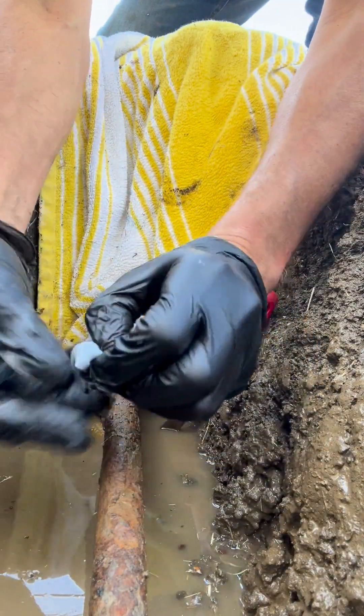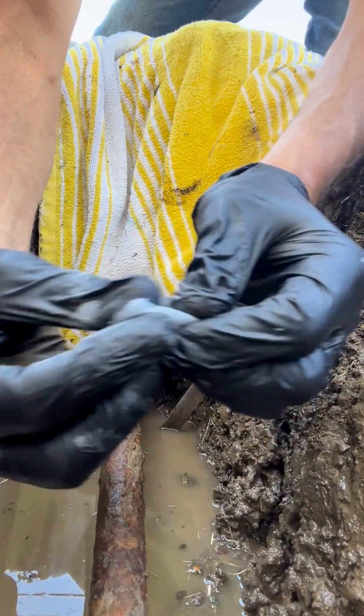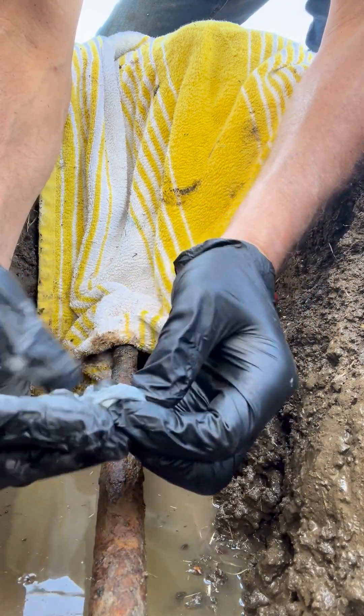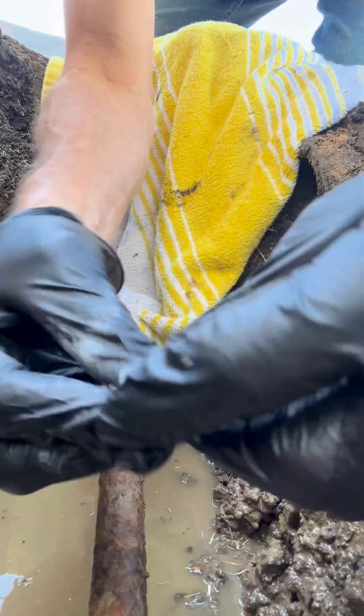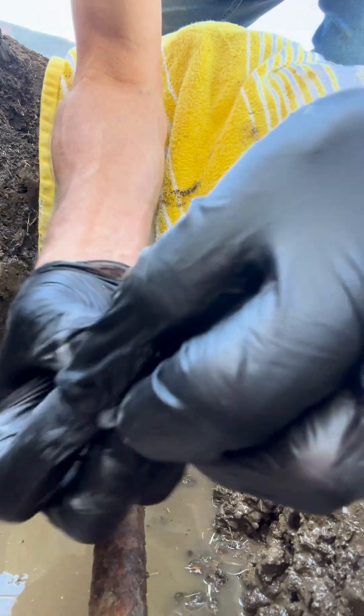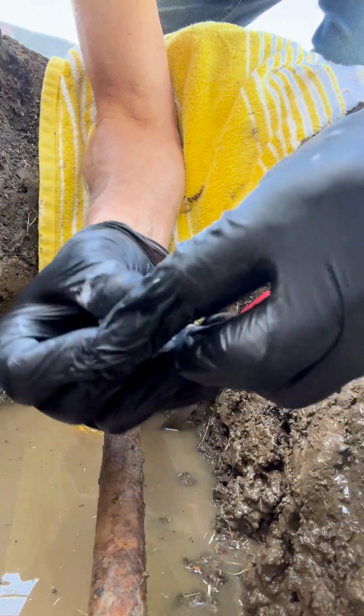Now I'm going to mix the epoxy putty. First, remove the clear plastics around the outside. Mix the tan center material with the gray outer material until it's all the same color. It's important to mix it firmly.